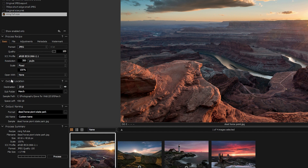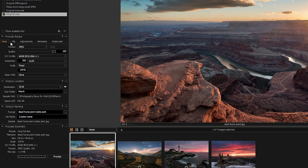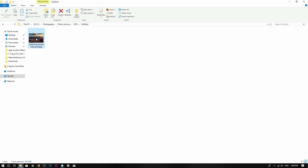You can ignore the Output Location section because if you specify the file directory under the File tab, it's going to override whatever output location you specified there. So I just ignore that section. For this photo, you put a name here — 'Horse Point State Park'. This is the process summary: the recipe is 'main full size', showing the file name, full resolution at 100% scale, color profile, format, and file size. Select your recipe and click Process.